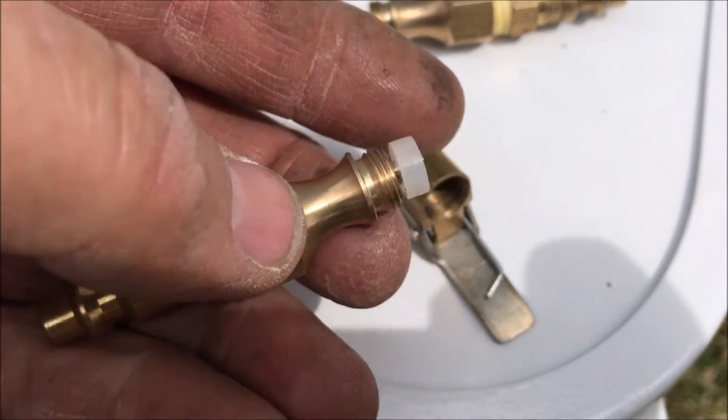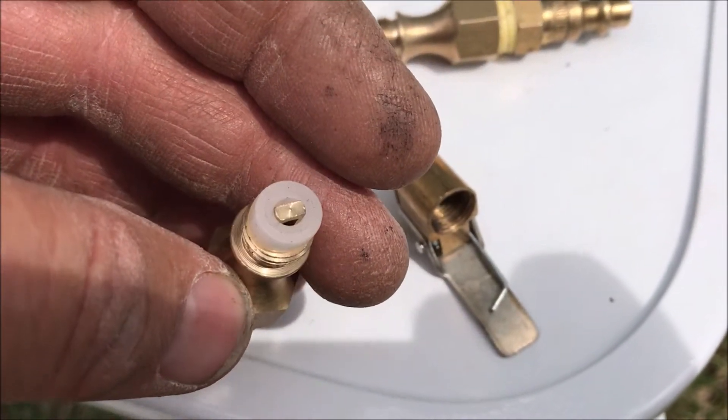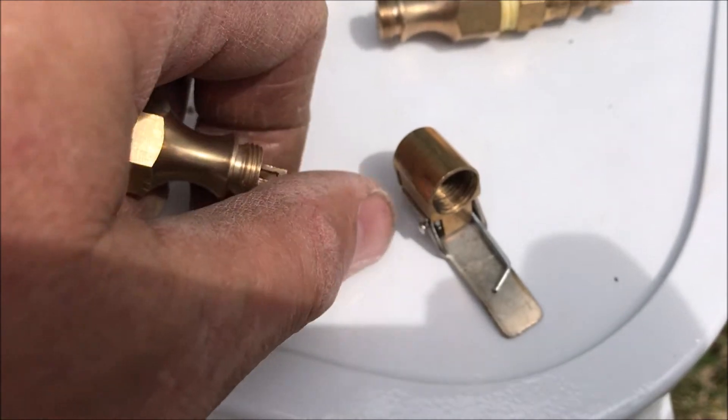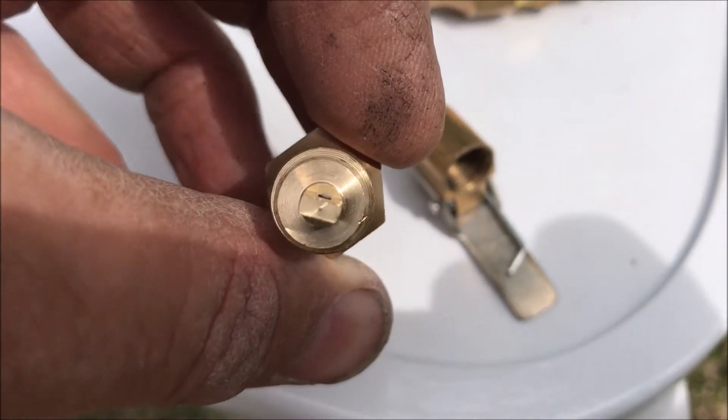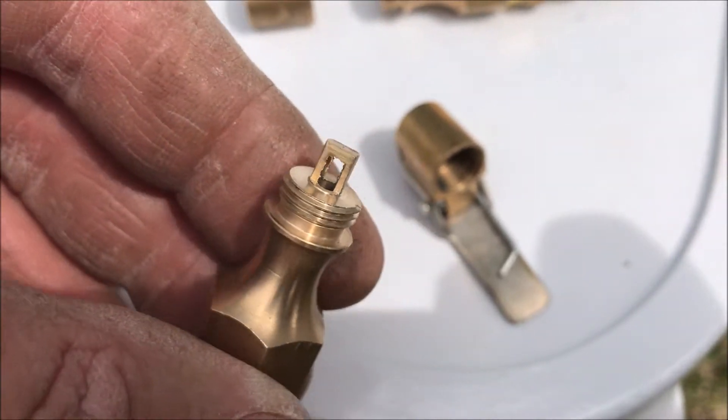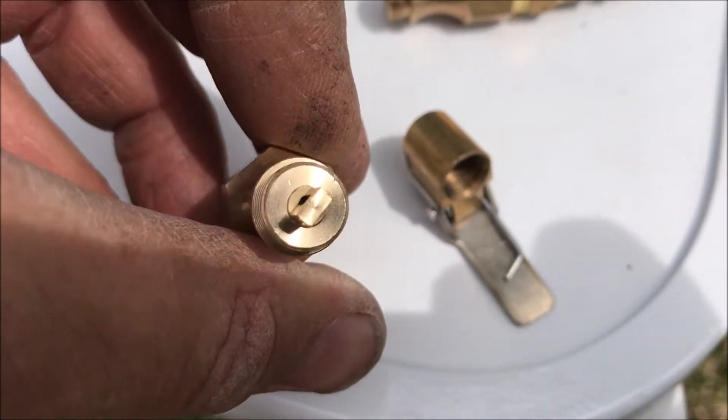When you disassemble it, you can see it has that little rubber-type plug around it, and then it has this orifice that is open on both sides but has that stopper in it.